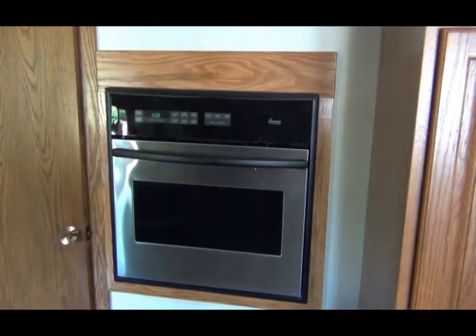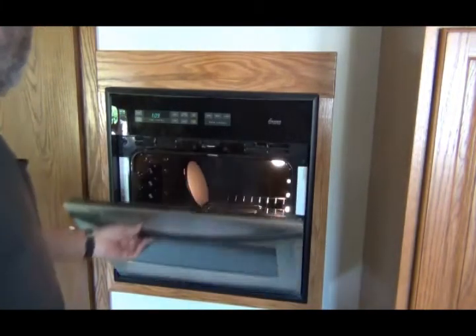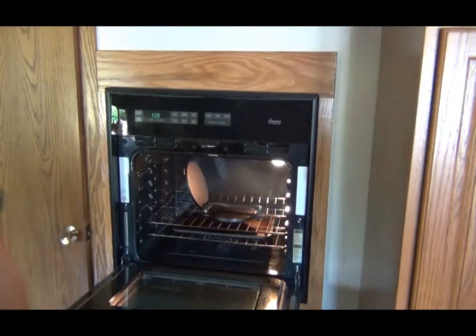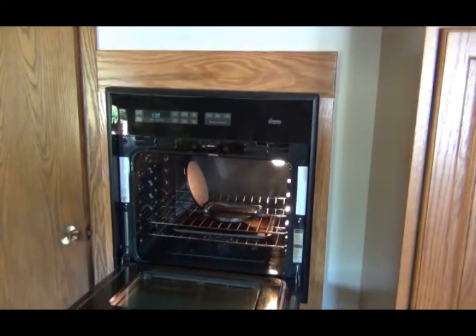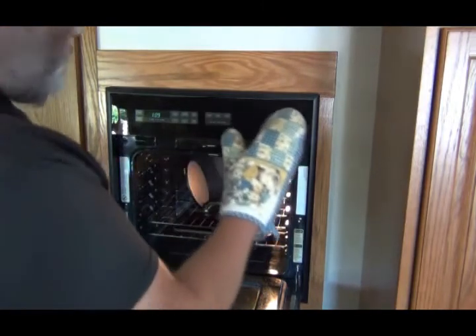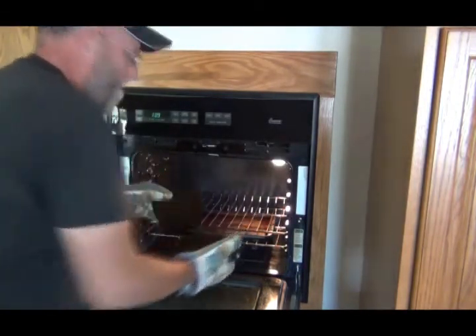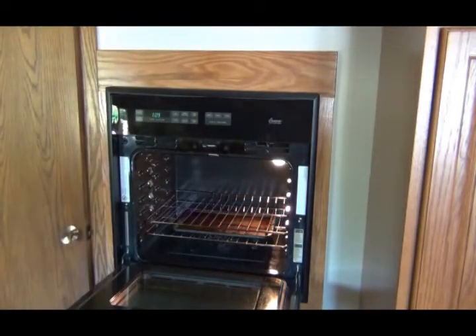Well, here we go. Let's open it up and see — oh yeah, we got some smoke rolling. Let me get some gloves on — my Hello Kitty gloves. Woo, it's getting hot!